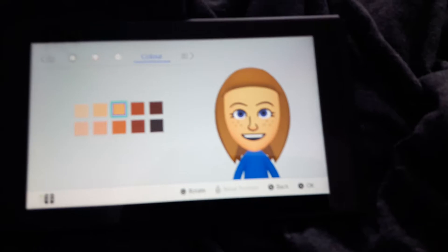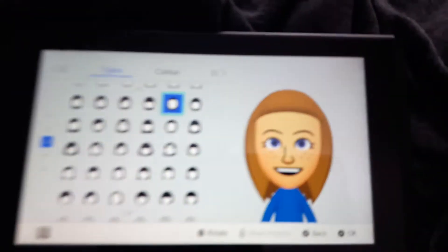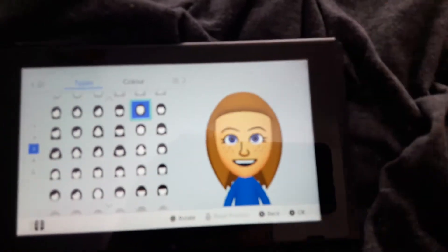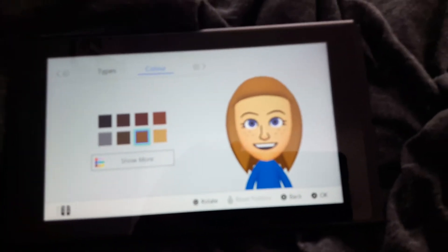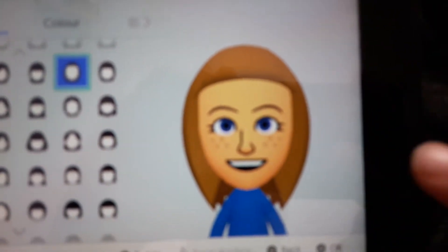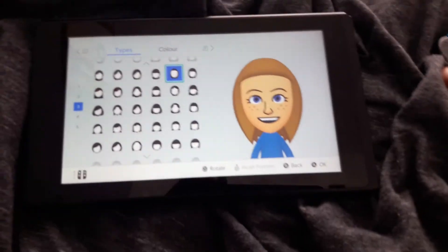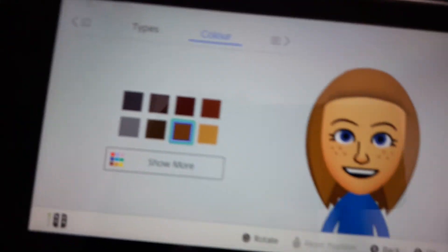This colour skin, this hair — hang on, I'm going to zoom that in a bit more so you can see it. It's the one that looks like this because it's kind of blurry. This one here. This colour hair.